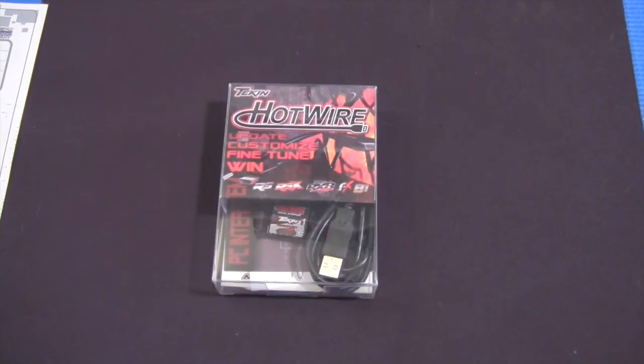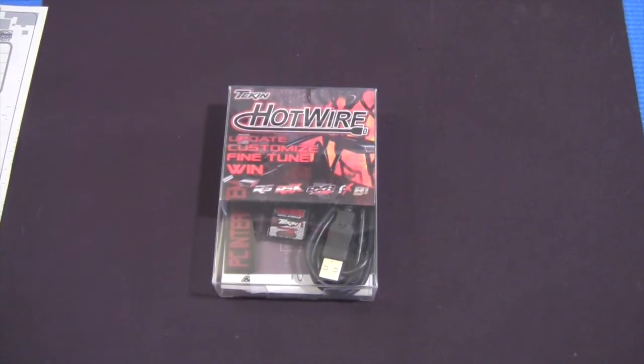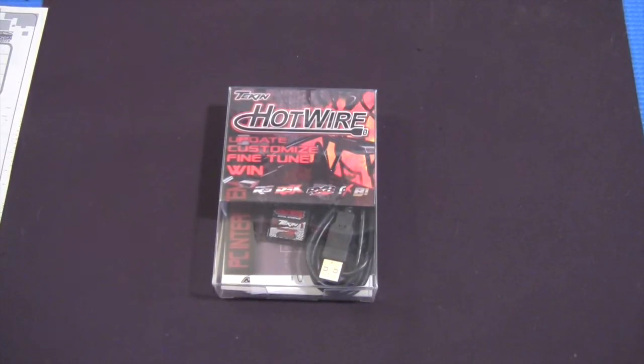You can create profiles and save them onto your computer or tablet. You can upload those and share them with other people. All of Teakin's pro drivers upload their specs from different tracks and they are free to download and use yourself.